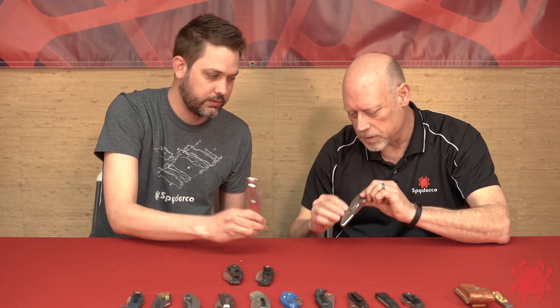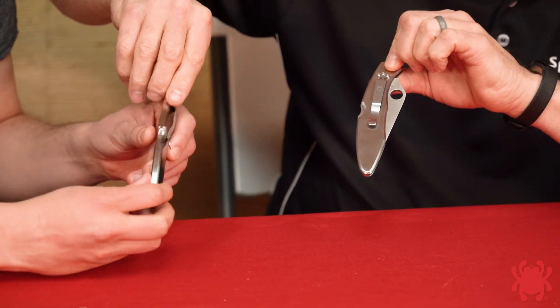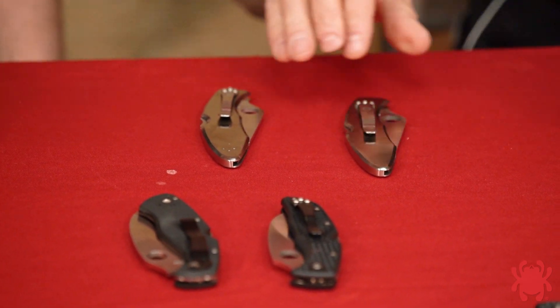To bring it full circle, looking at our old-school Police model we see a straight stainless steel clip in a single position, whereas current production knives have four-position clips — drilled and tapped on both sides. Even with our classics, constant quality improvement still applies. We're trying to make them more versatile, more usable, able to meet the needs of a broader audience. The pocket clip seems like a simple thing we take for granted these days, but this has been a really interesting progression of how it evolved to where it is today. Thanks everybody for joining us and we'll see you next time.